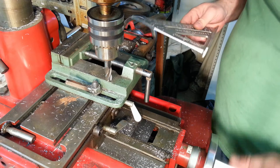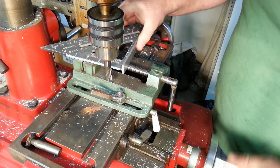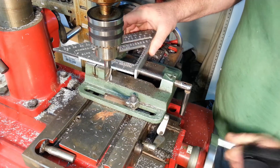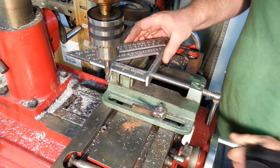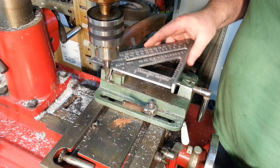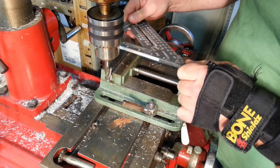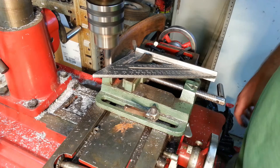I don't know if I can get to the other side by flipping it over. We'll see. So what am I going to do here? Alright, I found a position to clamp it in, so we'll do the rest of it.